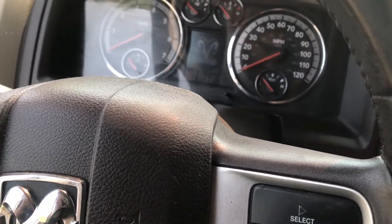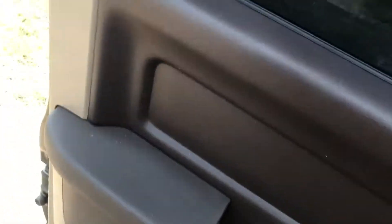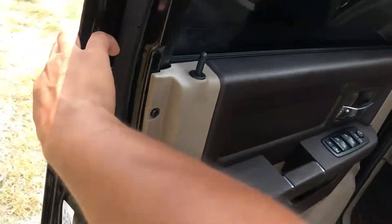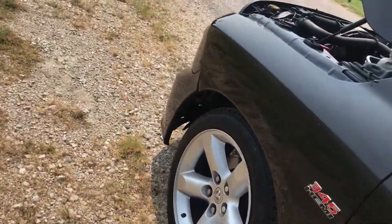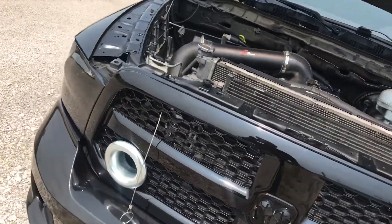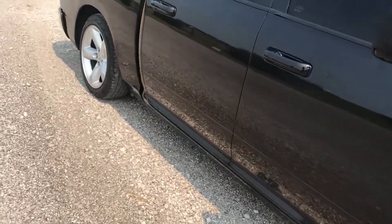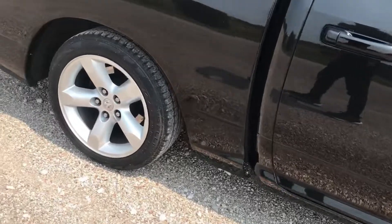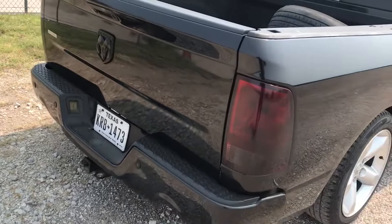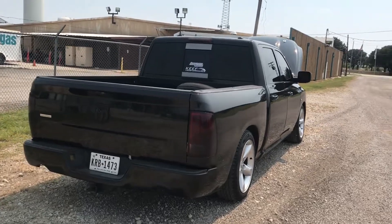Nope, doesn't want to start. There we go. And that's how it sounds, guys.